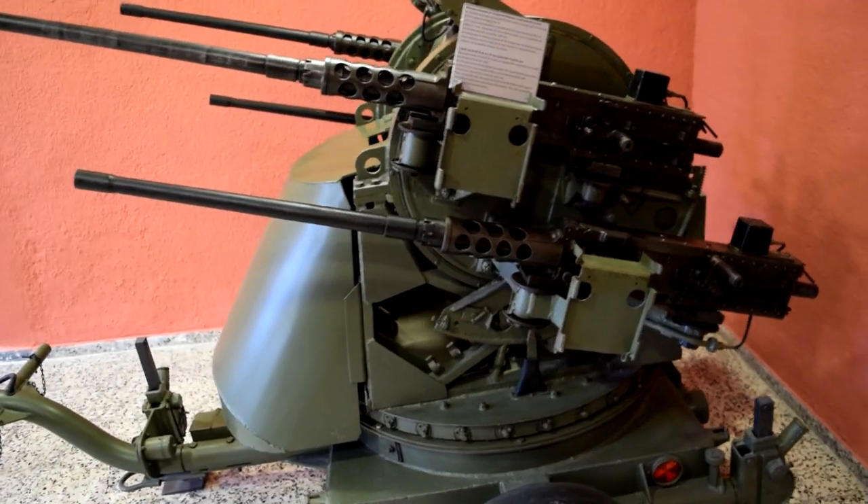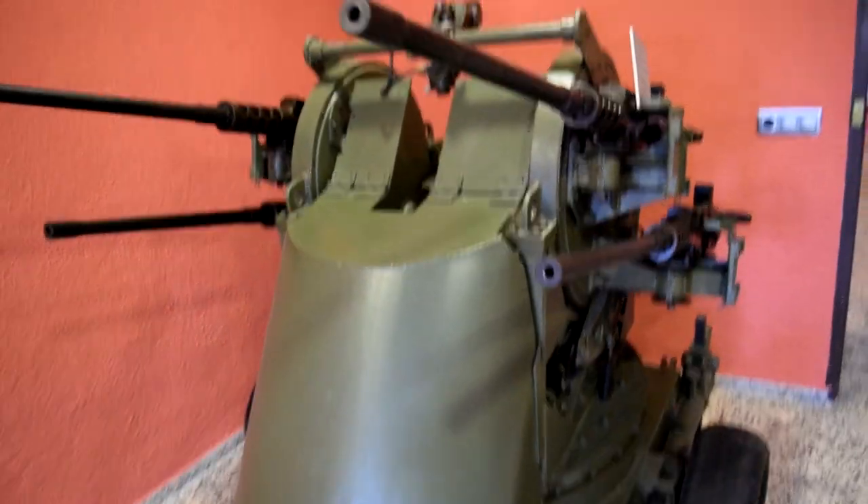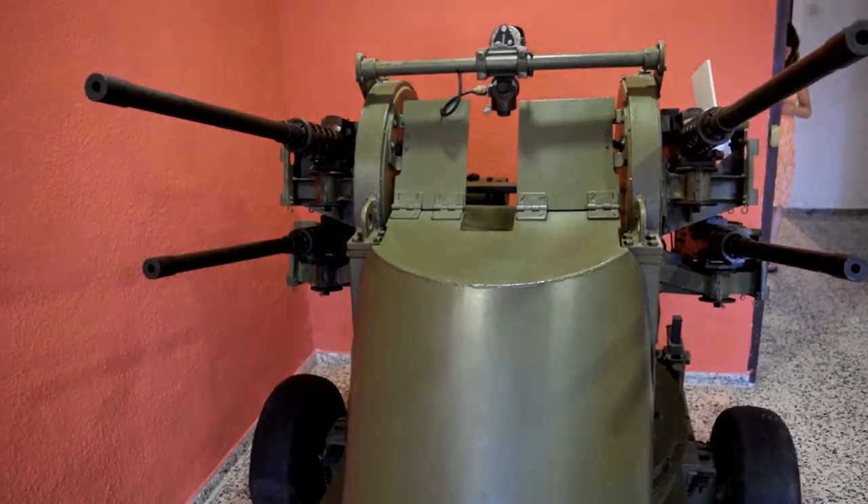Hello and welcome to another edition of the Armourers Bench. I recently had the chance to take a close look at an M45 quad mount at the excellent Menorca Millage Museum.